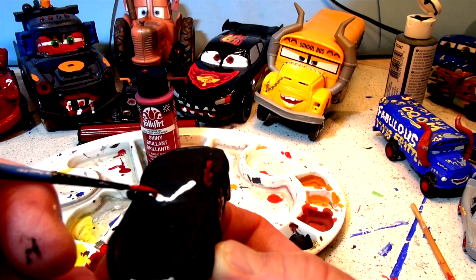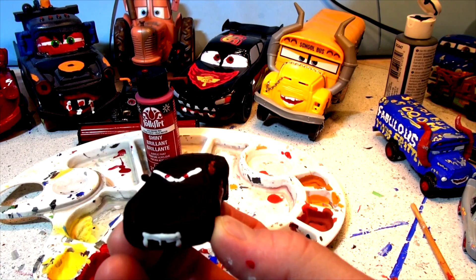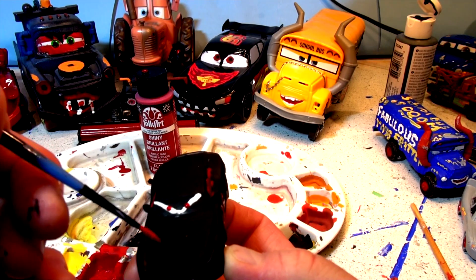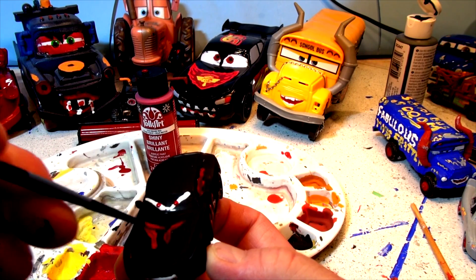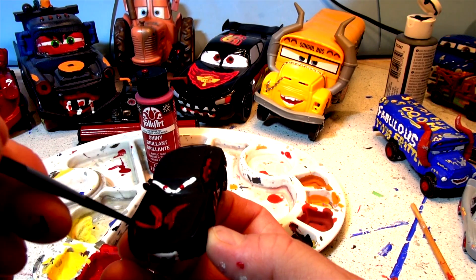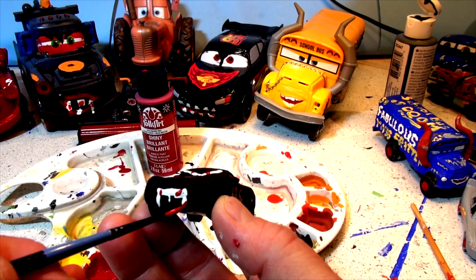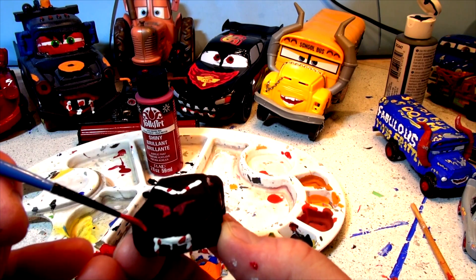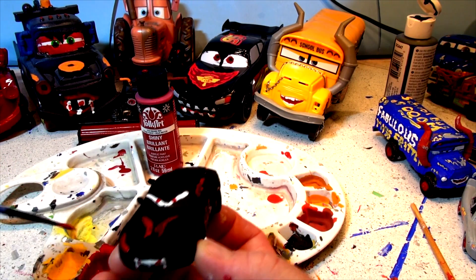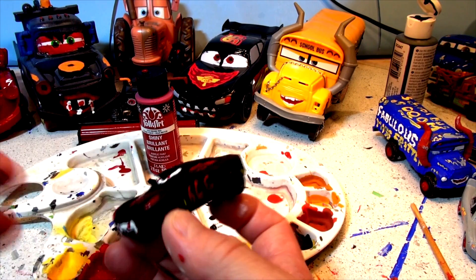You ready? Be close. Now some red on the hood. What about the teeth? Blood around the mouth. Check that out. And how about some red headlights - whoa, check that out! This is gonna look good.